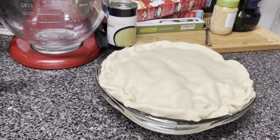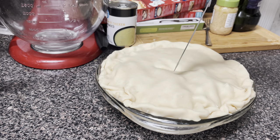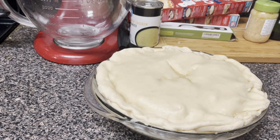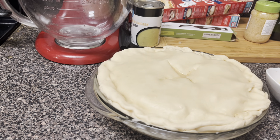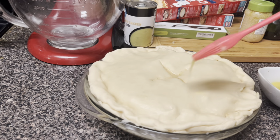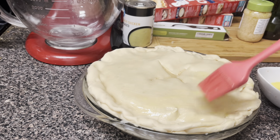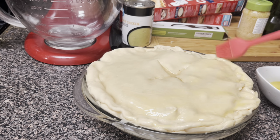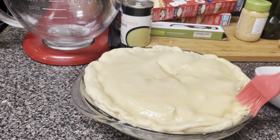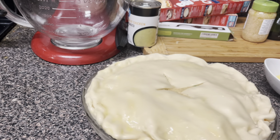We're going to get some cuts in here and take the knife so that it can breathe — just like that. Now let's get our egg wash. I scrambled one egg and we're going to brush this on — you call it an egg wash — so that you get that golden brown color. I'll get the edges and everything. My oven is preheated at 350, it's ready to go. After I do this egg wash, this will go in the oven for about 45 to 50 minutes.